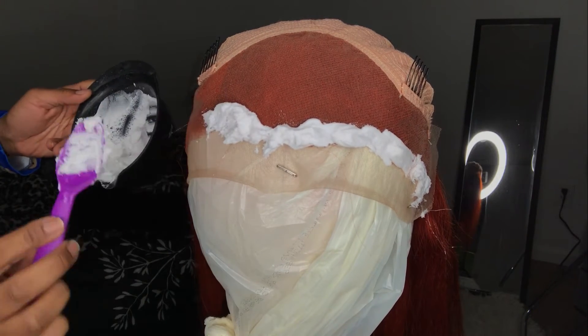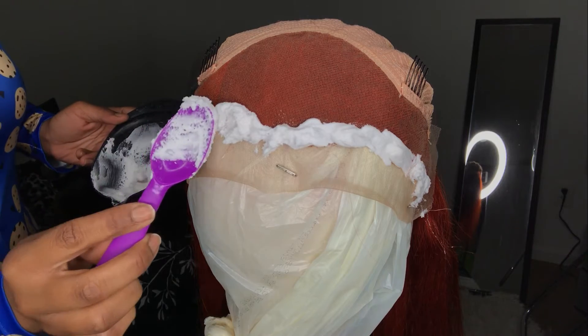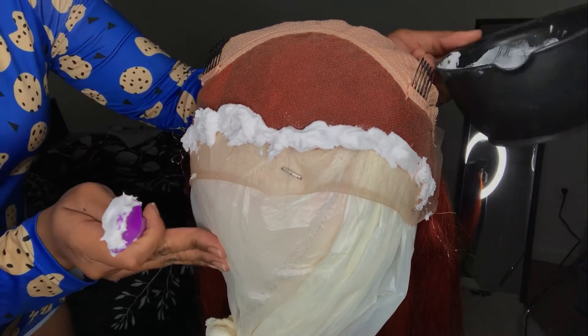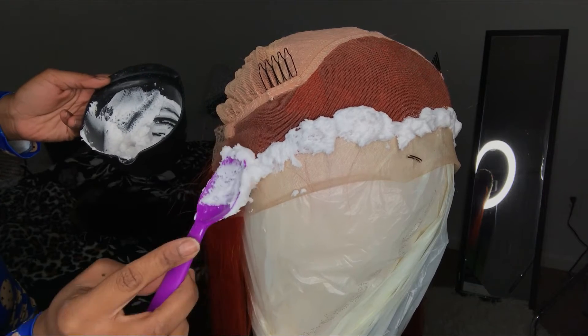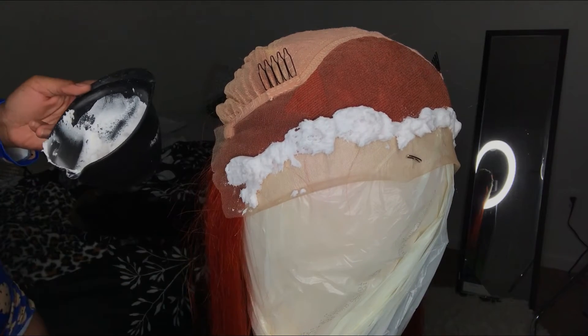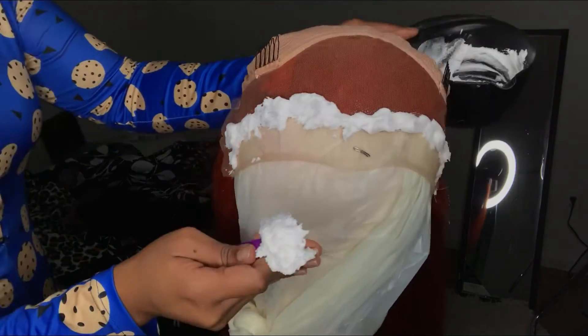If your bleach is thin or runny, it'll bleed through the lace and get onto your roots, giving you hot roots — and it just won't be pretty. Make it thick like toothpaste. I feel like starting at the hairline is most important because that's what's really showing. You don't really have to start at the roots, but I like to make sure the bleach hits there first.